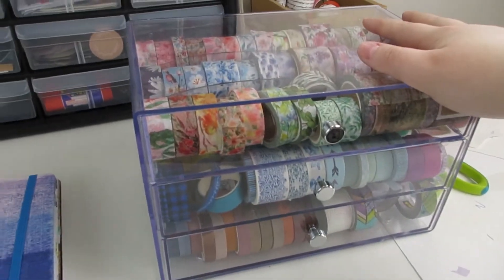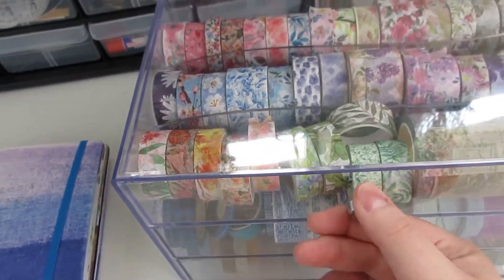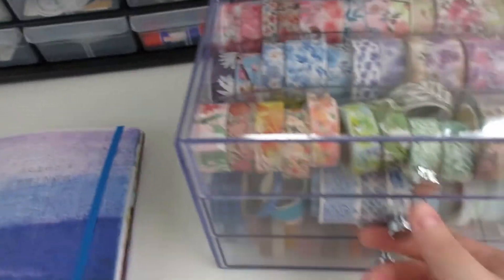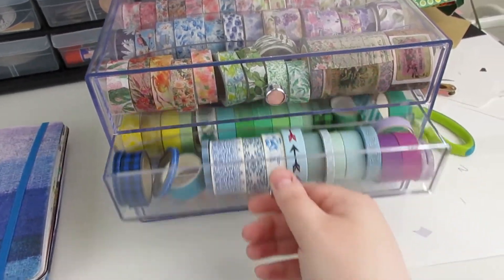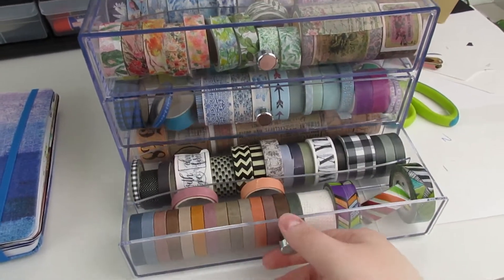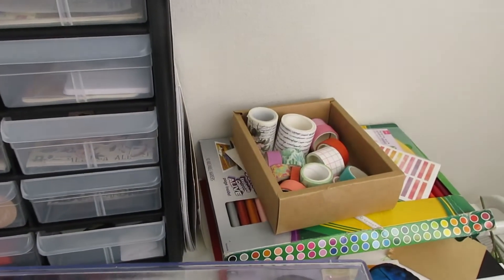Normally the washi tape container is not usually in here, but I wanted to show you all of our cute washi tapes. This is normally over in our craft room, which is a mess. Also, we have more washi tape than we can handle.